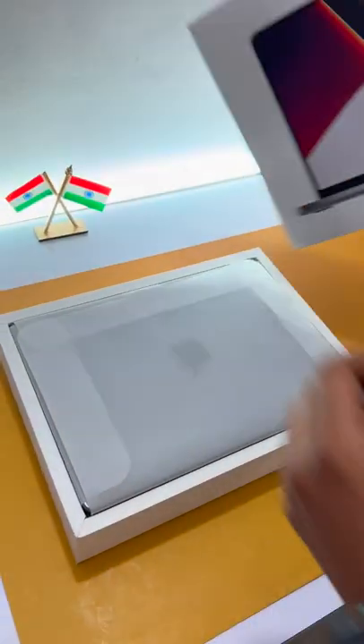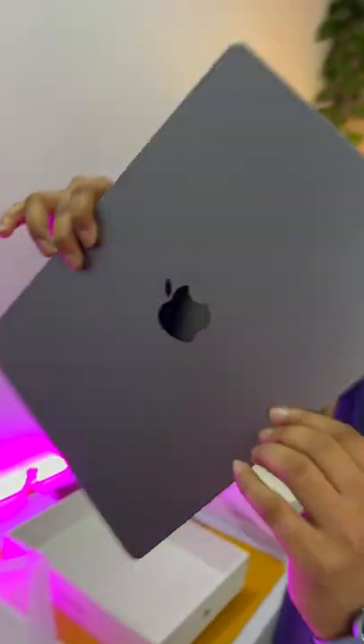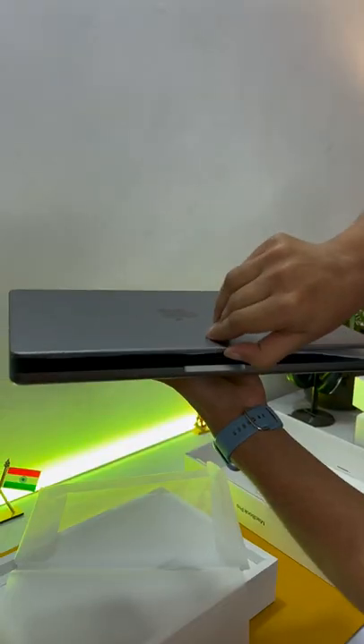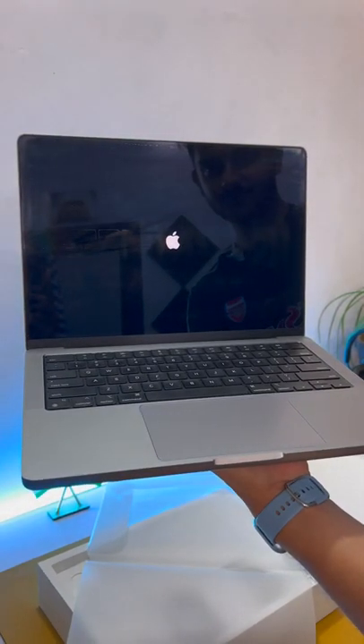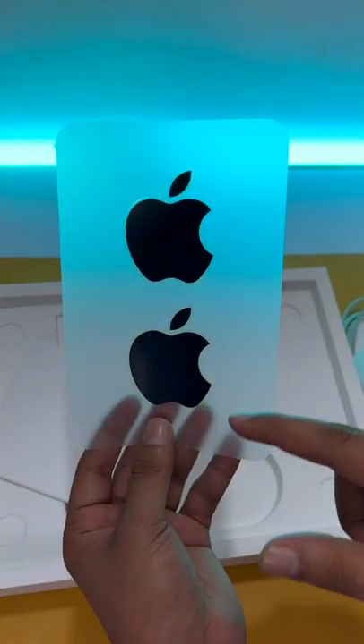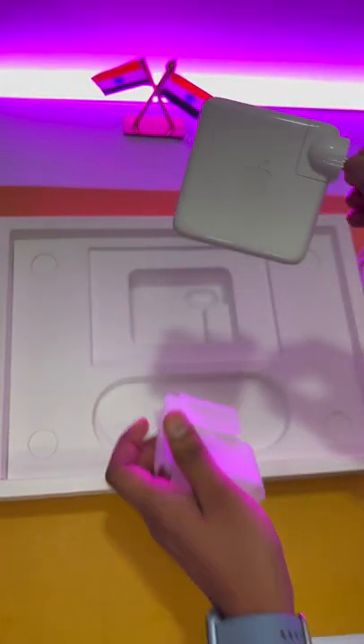This box is so cool. Wow! Look at this beauty! MacBook Pro. In the rest of the box, one cable. And the other one is designed by Apple in California, and Apple's beloved stickers in black color. And one Apple's 65-watt charger.